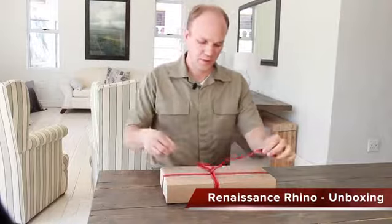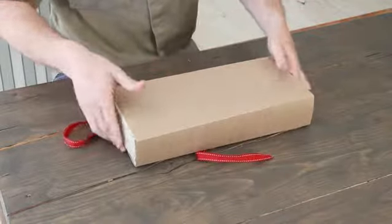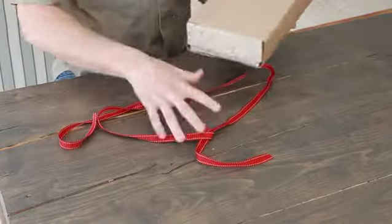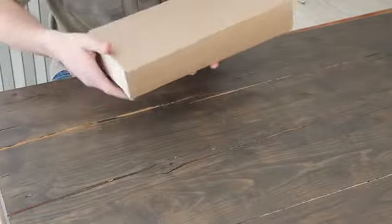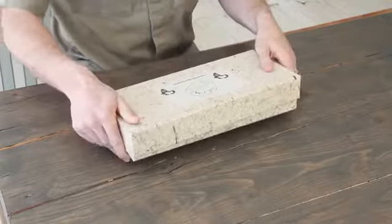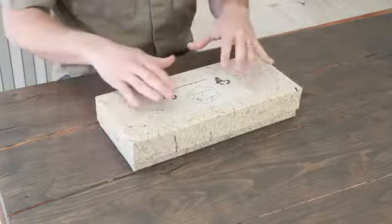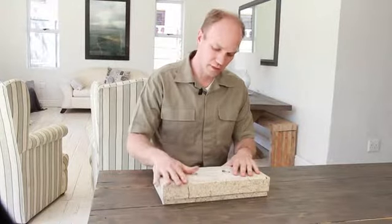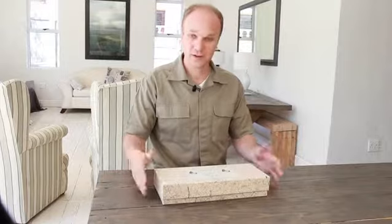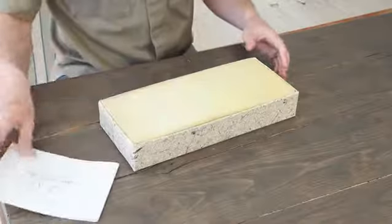Welcome to the unboxing video of the Renaissance Rhino. We're going to have a look inside this beautiful gift box that you get from Renaissance Rhino if you manage to order one. Once we unwrap it, we've got all of this recyclable material which, according to WWF, any project they work with needs to have. This is a banana leaf recycled box.